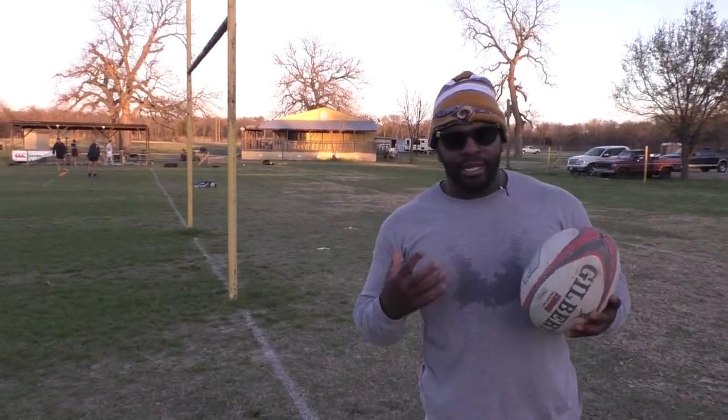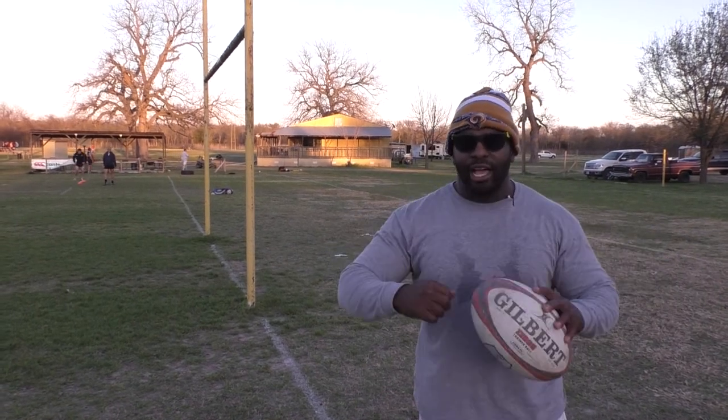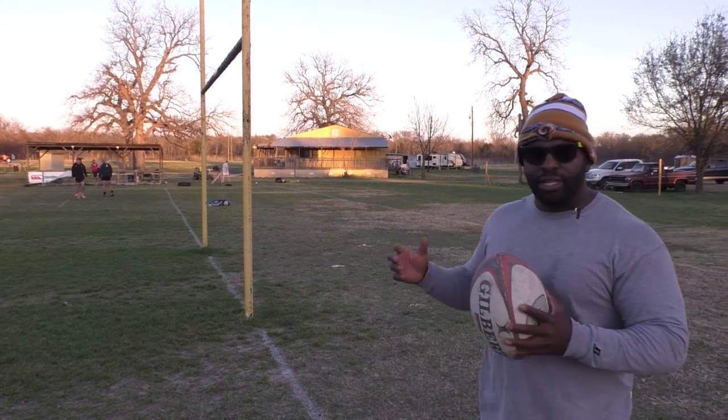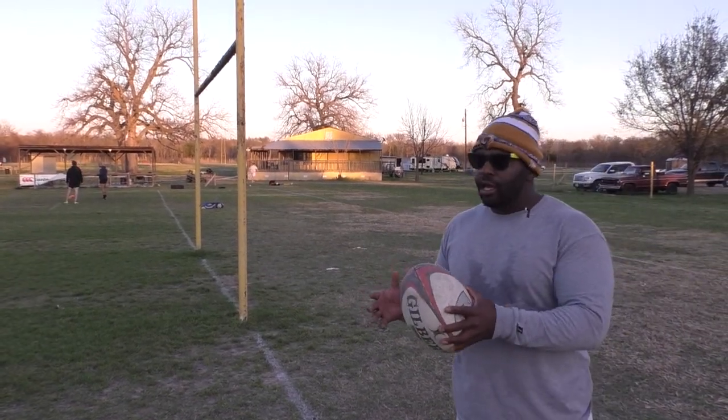Now how I train is I need as many distractions as possible — shades, beanie, usually I have a big hoodie on. As many distractions to make my throws a little more difficult, put pressure on myself so when it comes to a game situation it's way easy.